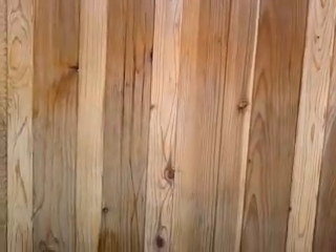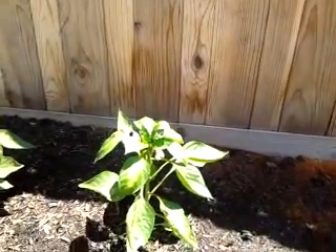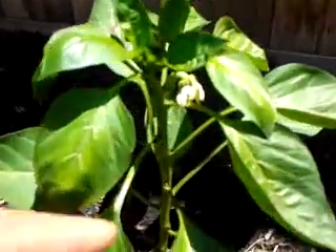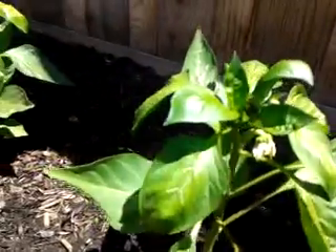I think they like some partial shade in the afternoon. This is the perfect location right next to the fence — this is the south side, right behind the fence — and in the mid-afternoon I have overhead sun, and that's perfect. It looks like we have some flower buds here, so hopefully we will have some fruit soon.